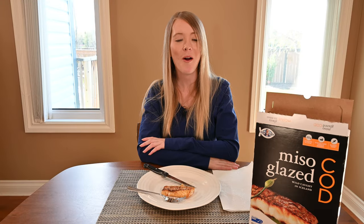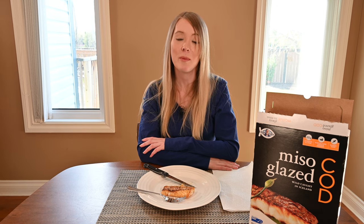That's it for my review on the Costco Highliner Miso Glazed Cod. If you like this review, give it a thumbs up and subscribe. If you'd like to see more Costco food reviews, visit my blog at costcuisine.com. You can also search Cost Cuisine on Twitter, Instagram, or Facebook. Thank you so much for watching, and stay tuned as I keep eating my way through Costco for you.